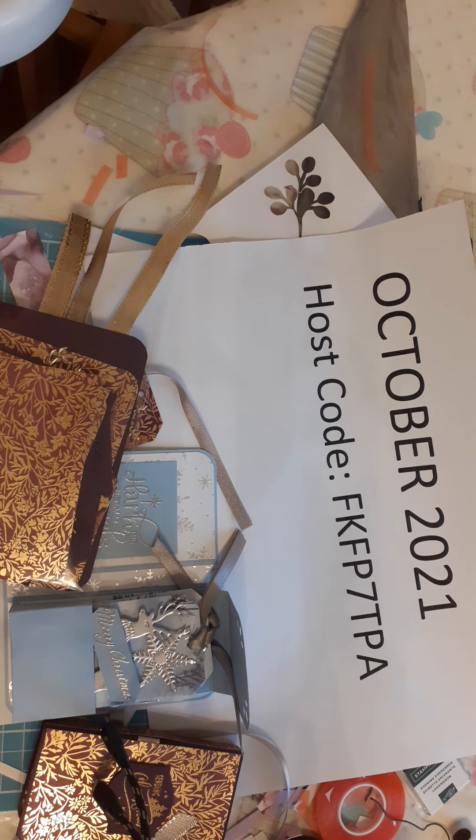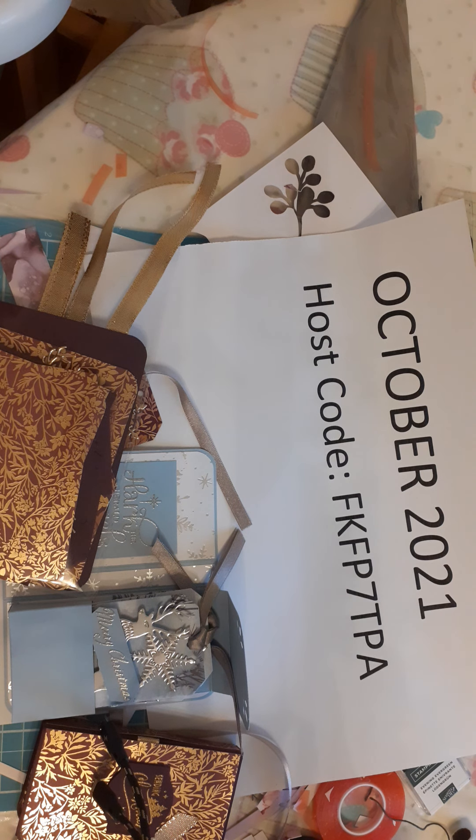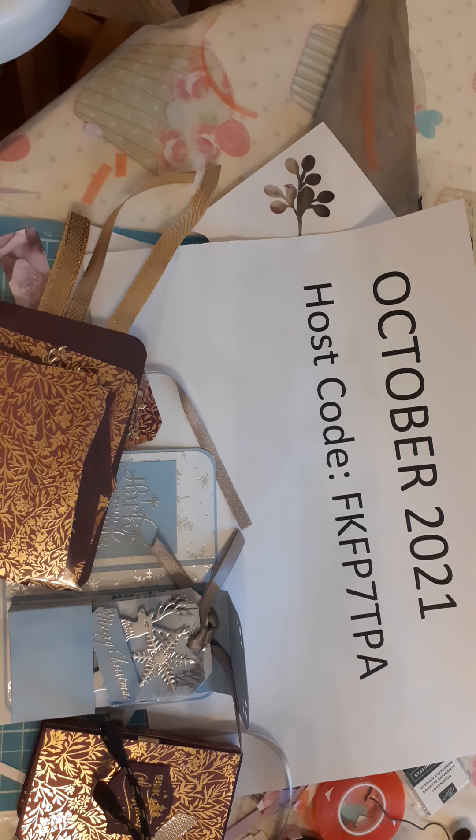Hi, I'm Sue Boo bringing crafting to you and welcome to my YouTube channel. If you haven't got a Stamping Up demonstrator, I would love to be your Stamping Up demonstrator. This is the host code that's unique to me. If you want to purchase anything in October, if you use this hostess code, it will come under me so that you will get rewarded by me.